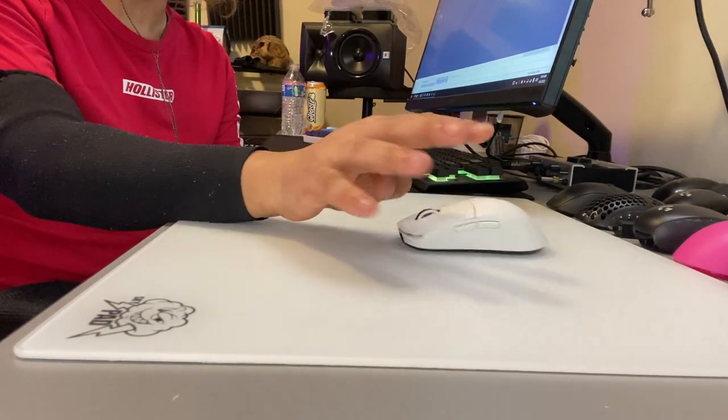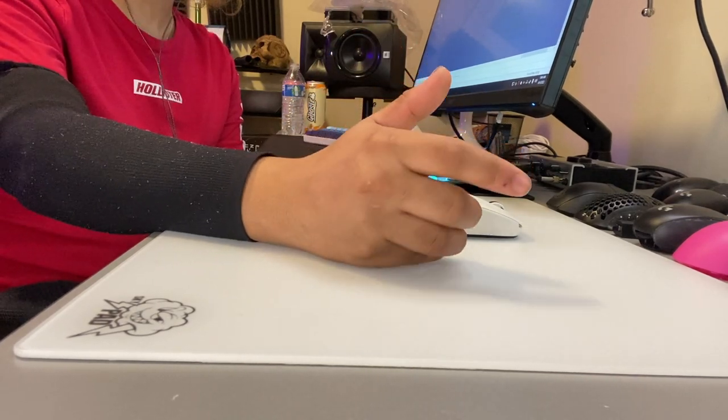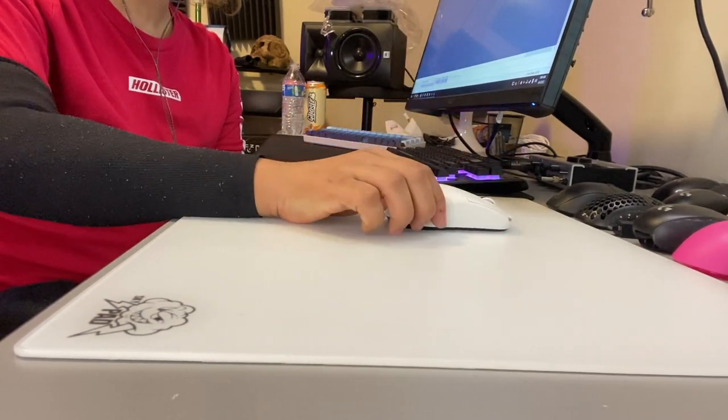What I've been doing recently is putting other mousepads on top of this one for testing, then taking them off and continuing to use the Skypad. There have been releases of the Razer Atlas and the Pulsar Super Glide, so I'll be getting those soon to test out as well.